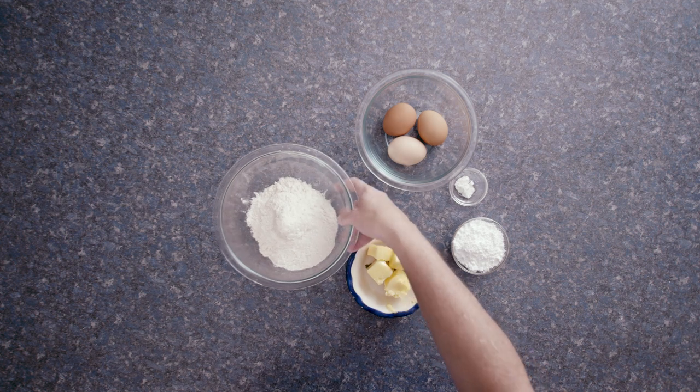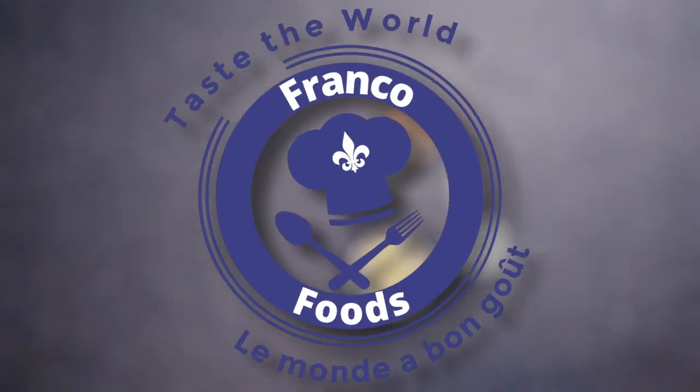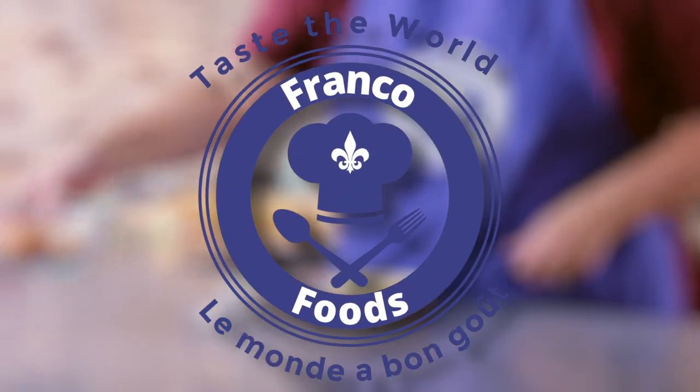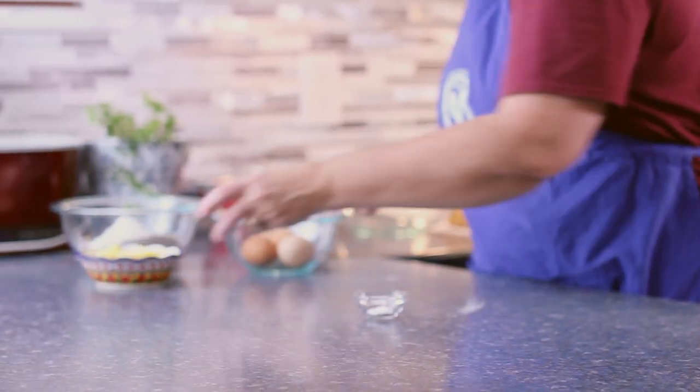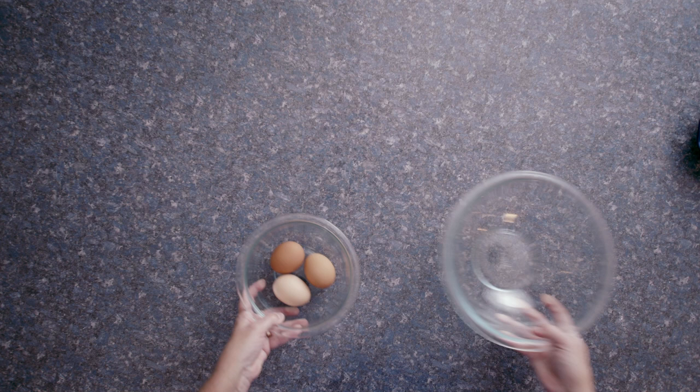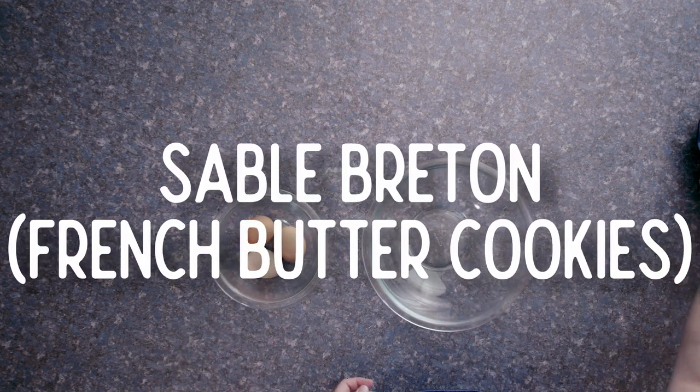Bonjour, Natalie here. Welcome to Franco Foods. Today I was in the mood for making cookies to go with my café au lait, so I'm baking sablé breton, or French butter cookies.